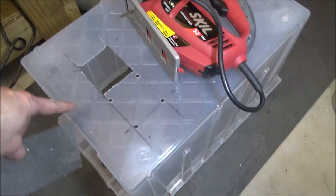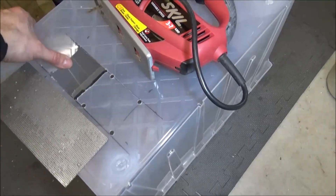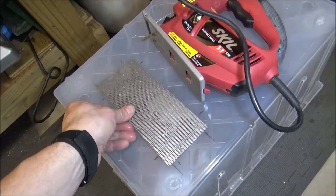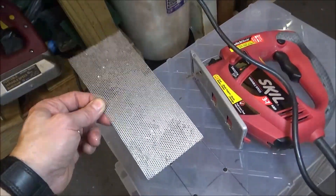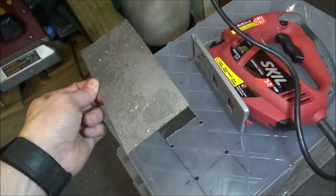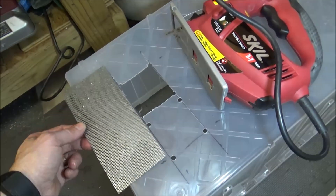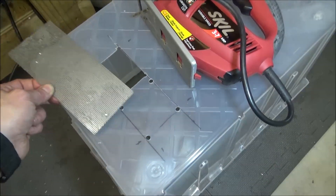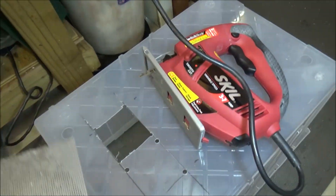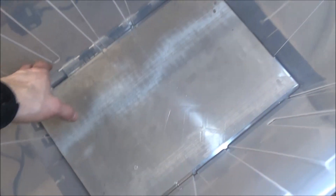I've taken a second tub and marked the bottom — I'm going to cut out a couple of squares here. These will fold and that's going to hold in my mesh. This is stainless steel perforated sheet metal, which is what I was using before. On top of that I'm going to put an 80-mesh stainless steel screen to keep the fine material out of my coolant. I'm just taking the jigsaw here and cutting out these squares.